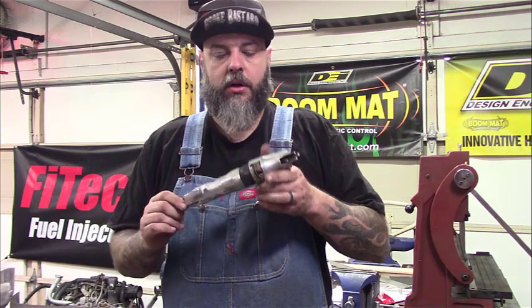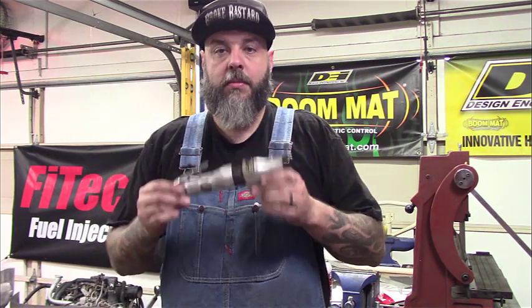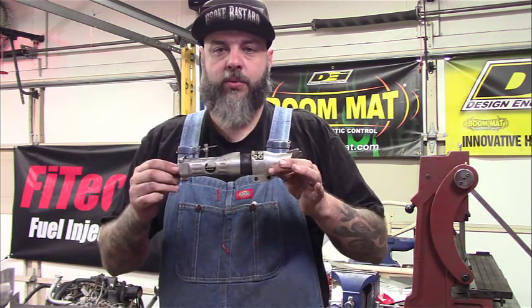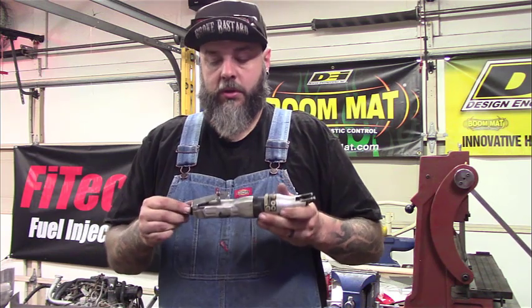Before I go, I want to talk about an air shear - it's a great tool to have. You saw me cutting some of the sheet metal with it; it makes a big difference. I picked this one up for 20 bucks. There are way more expensive ones, but this one's Harbor Freight, 20 bucks. I've had it for years and it hasn't let me down yet. If you can afford one, grab one - it'll definitely cut down the time of cutting sheet metal.